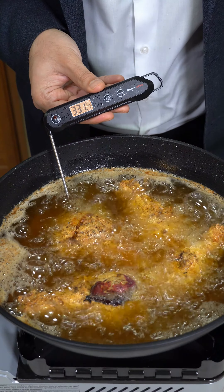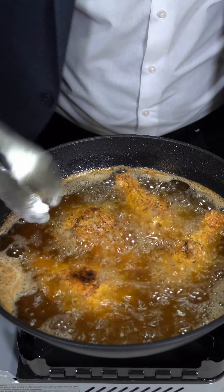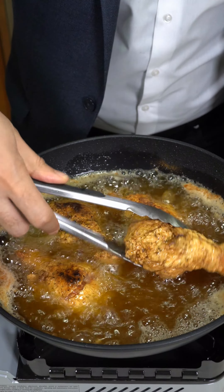Oil is approximately 325 degrees Fahrenheit. After about 10 minutes of cook time, remove it from the grease.